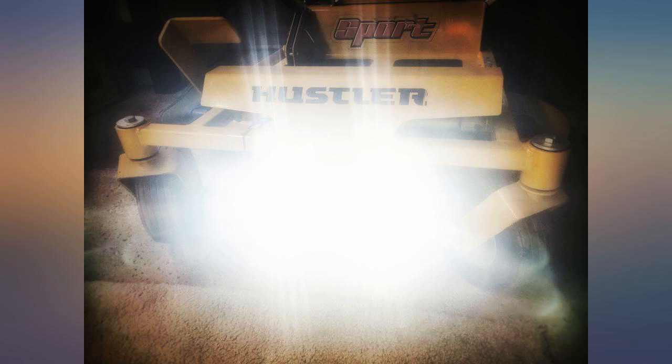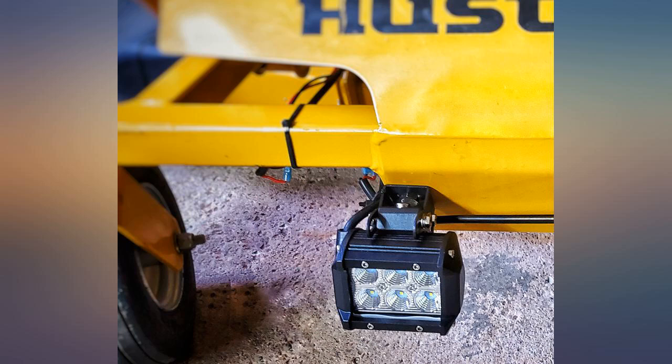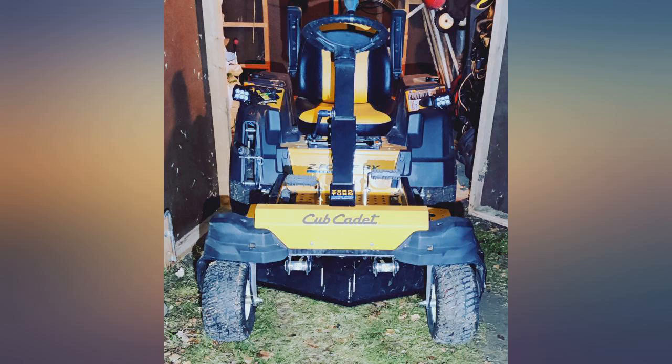Installed on my zero-turn mower to add headlights. The installation is super easy thanks to the included pre-made harness — you just have to figure out the routing of the wiring and you're in business. Complete install on a mower like mine in less than an hour, including drilling of mounting holes.